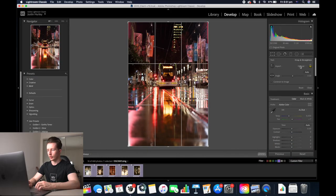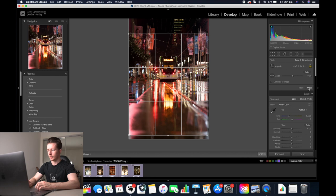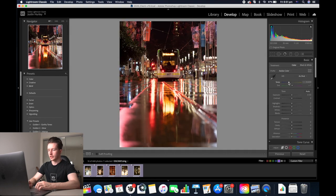Always start off by cropping in 4x5 and click close. Same thing with the colour temperature — we'll go around 3800 and we might add some purples into the image. Then we'll up the exposure, decrease the highlights and the shadows. Up the whites a little and decrease the blacks a bit. I always add a bit of clarity into my street photos because it makes them stand out.